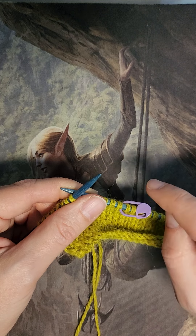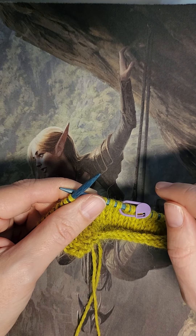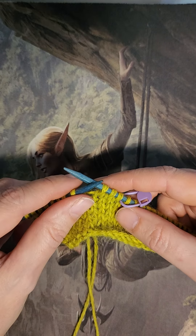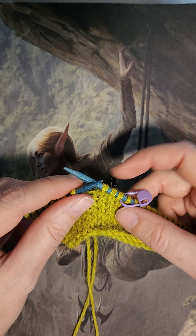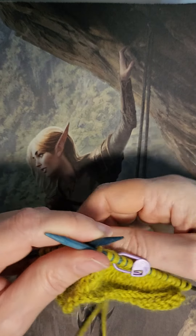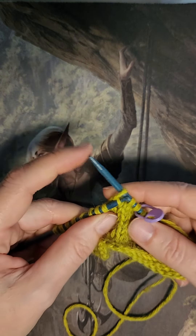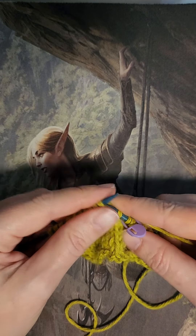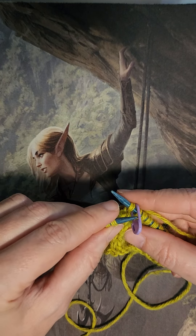Make One Right and Make One Left will work together. So we're going to do those right now. Normally in the pattern it'll say to knit until one stitch before the marker. So we'll take care of that really quick. Knit. Another one. Knit. Okay, now we're one stitch before the marker.